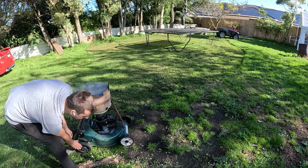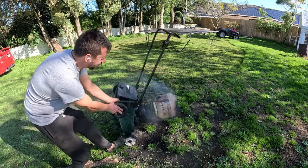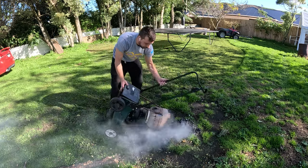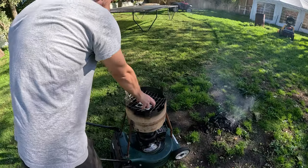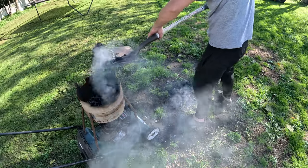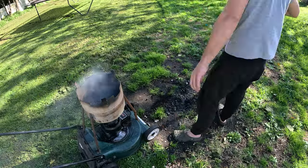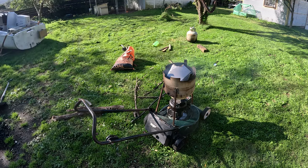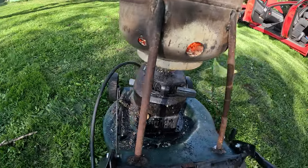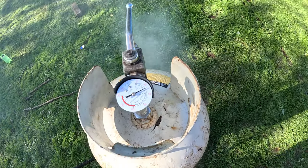After ages of running it's not getting up to pressure. I think the fire's not getting hot enough. A few more holes — the coals are burning hard now and we're starting to get some pressure, up to about 50 psi, 40 psi.